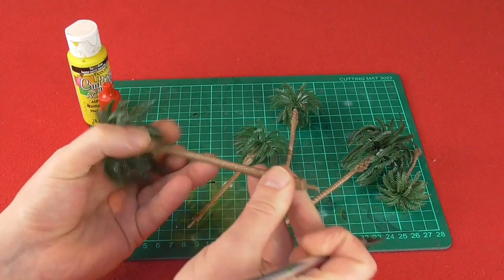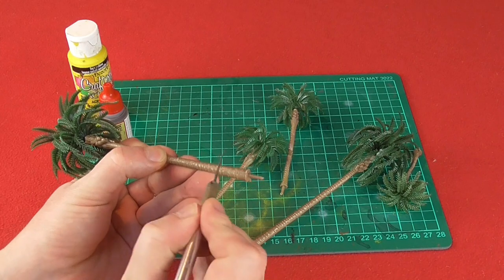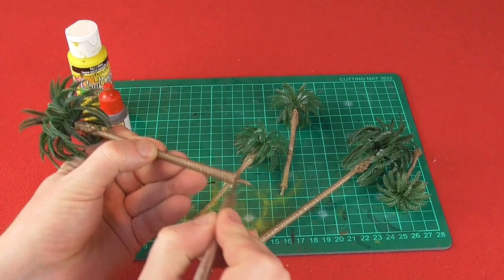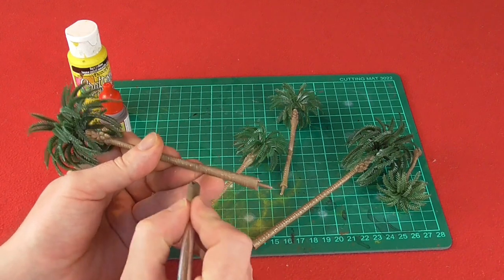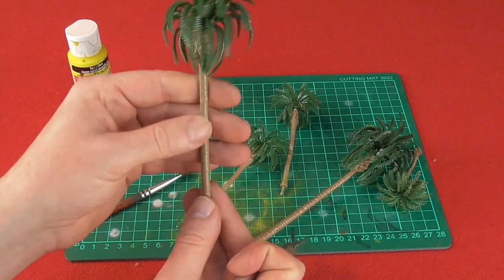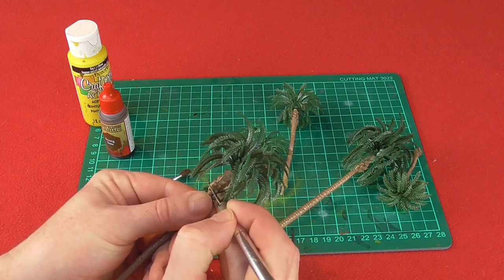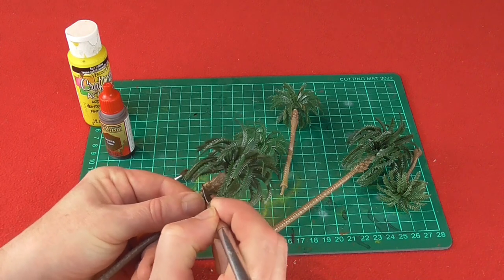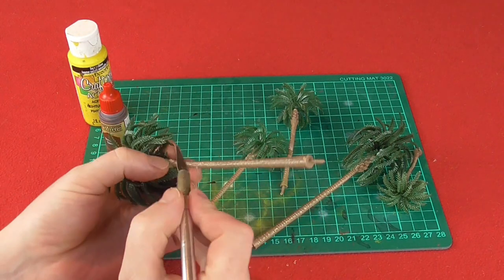First of all, they've got some mould lines which I just want to get rid of very quickly with my knife. Take the edge of your knife and scrape it down those mould lines. Nicely on these trees, you've actually got coconuts on them. I'm sure you can find some without coconuts, but I'm doing this for Malaya, and when I worked out in Singapore I actually ate coconuts off palm trees. So I know they exist out there, and I'm quite happy for these to stay on.